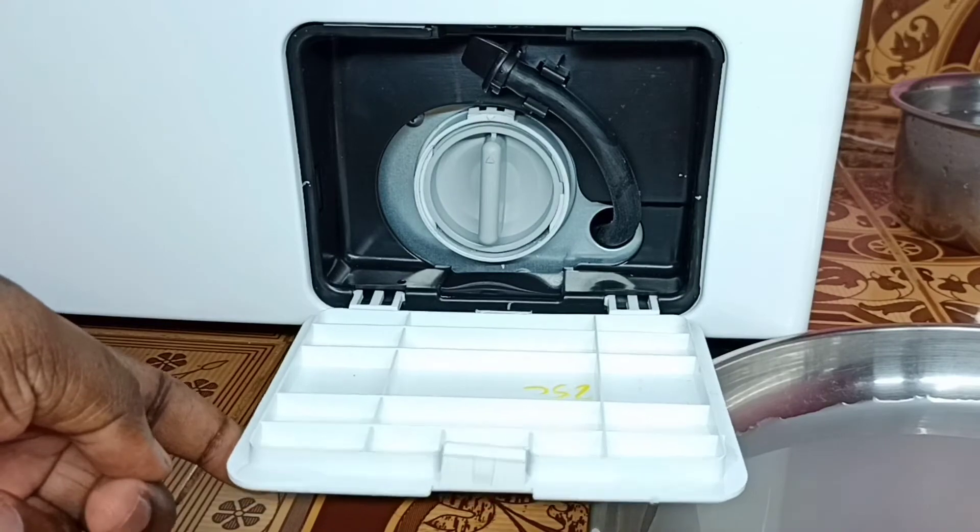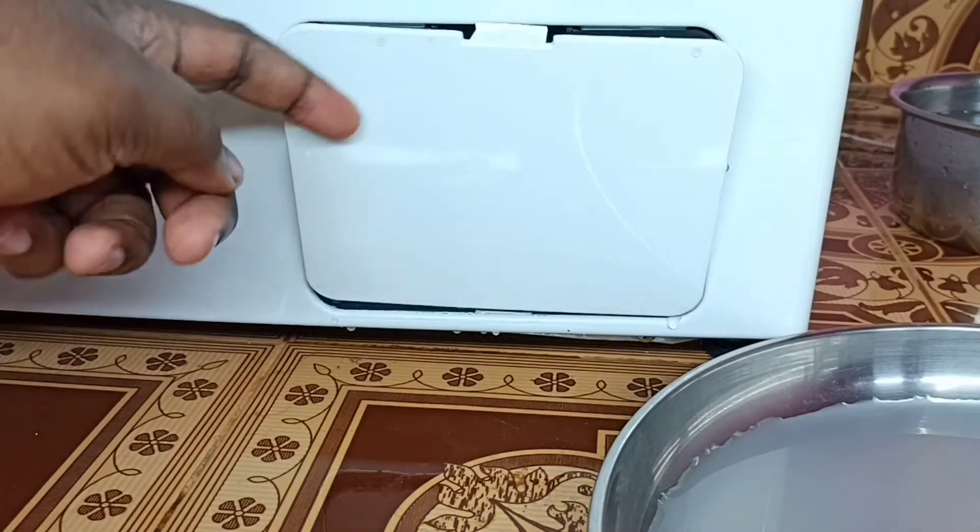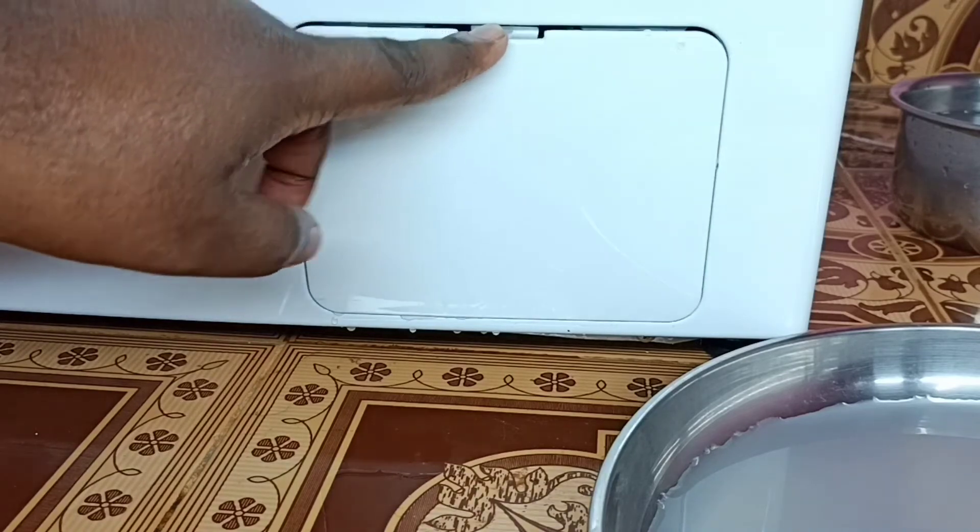This is how we can clean the pump filter. When done, close the filter cover.